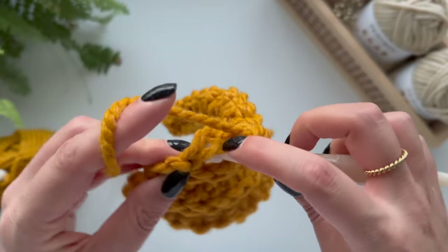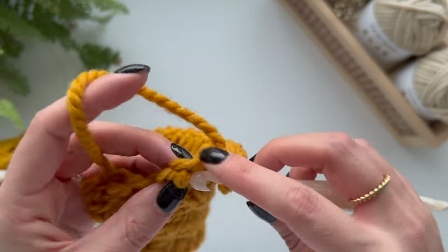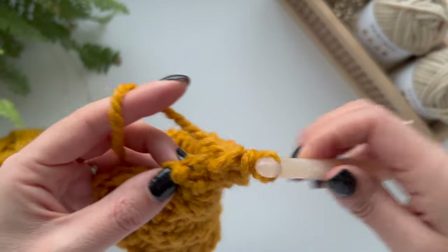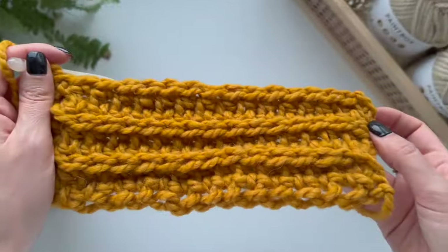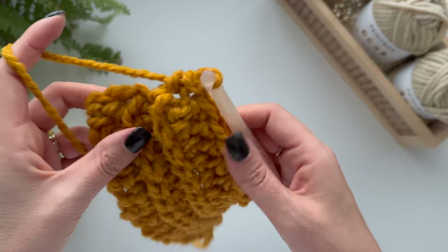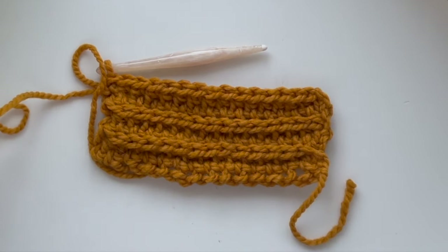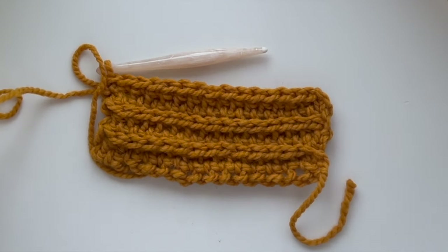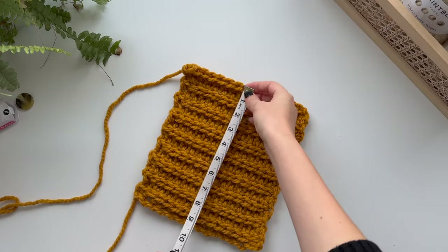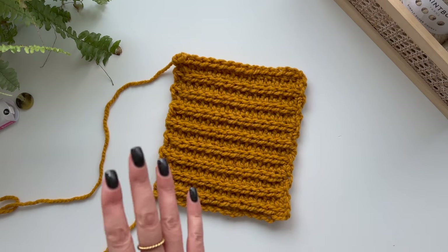I actually have a video on how to make a chunky hat which I will link here — it's using the same yarn as well. So I'm just going to work until I have my 10 inches and then I'll come back to you. Now my material is 10 inches long, so I can then sew up the ends.